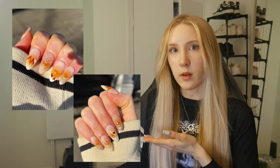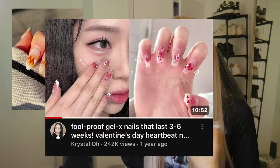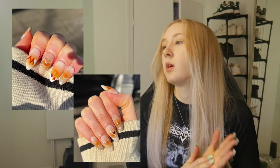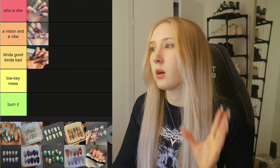Next we have this set, which was heavily inspired by Crystal Oh's Valentine's Day tutorial. I think it's pretty nice and I remember being pretty happy with the outcome, but the ombre does leave a lot to be desired. It's going to go in Kind of Good, Kind of Bad.